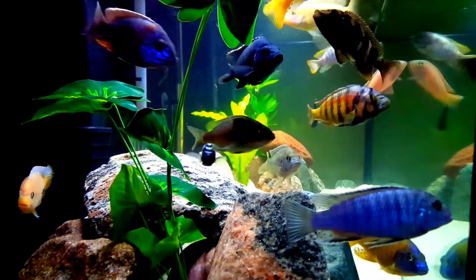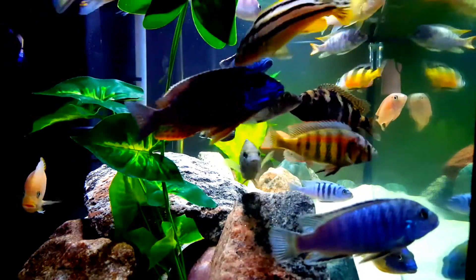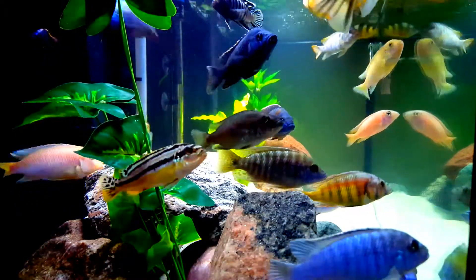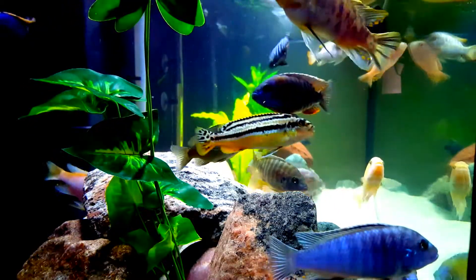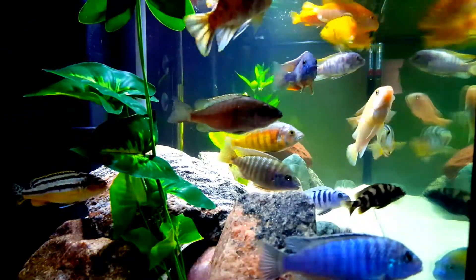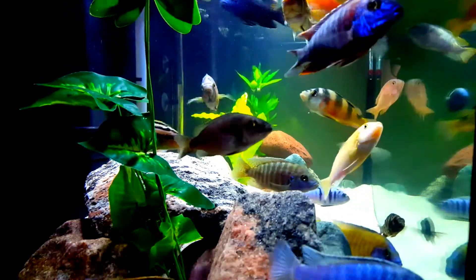The most important aspect of cichlid keeping is maintaining the perfect water parameters. Everything starts there. When I first began, I did add salt with every water change because that's what had been recommended to me. I was a novice and wanted to do the best I could and listen to the advice I was given.